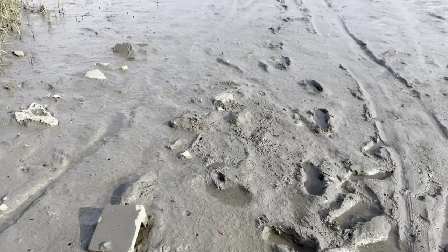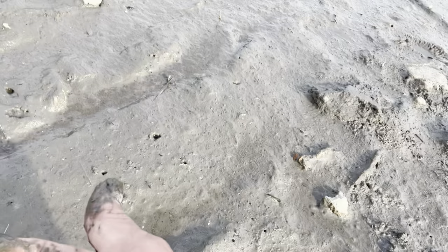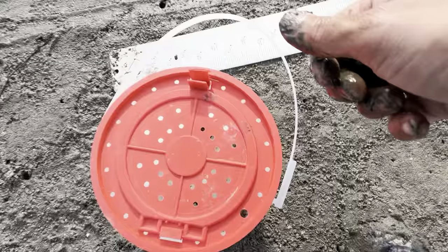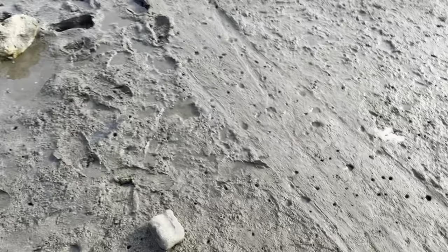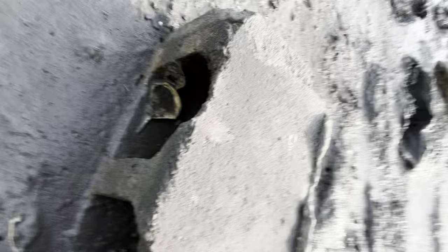At low tide, the object here is to just see them and grab them — see them and grab them. Yep, got one right there. Bring your boots because it is muddy. We're getting a pile, getting some. All you do is turn over a rock — there's some under there but they're real small.